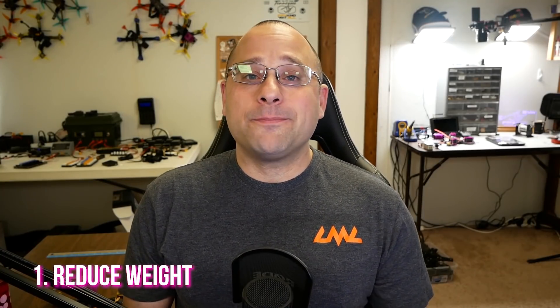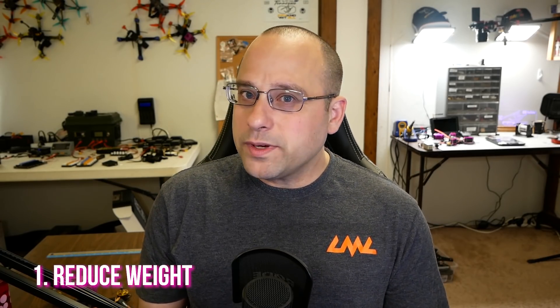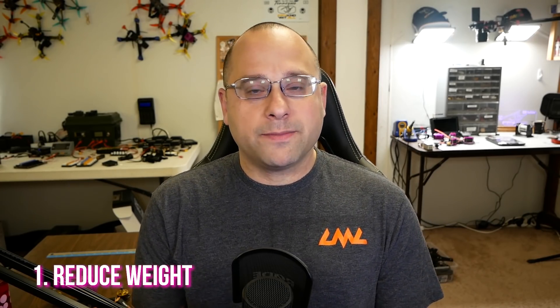Tip number one for longer flight time: lose weight — not you, your quadcopter. The lighter a quadcopter is, the less energy it needs to keep itself in the air or to change direction, and the longer it will fly. This is a tough one because most of us didn't set out to build a heavy quadcopter, but unless you really focus on lightening it from the moment you start planning the build, you're going to end up with a quadcopter that's heavier than it needs to be.